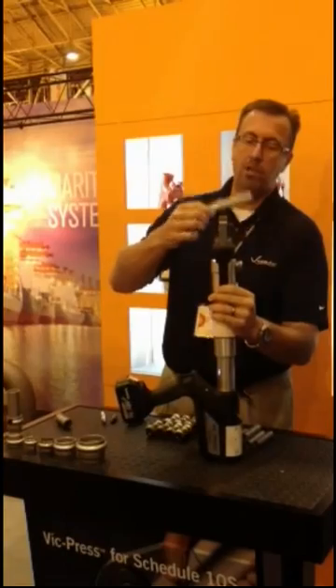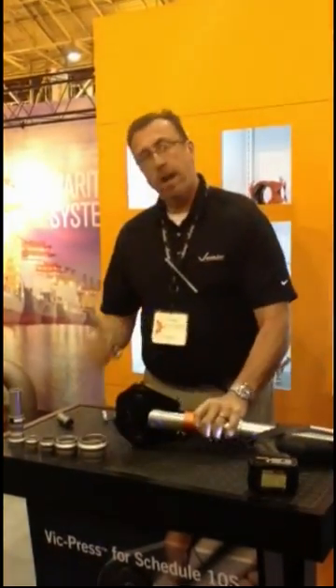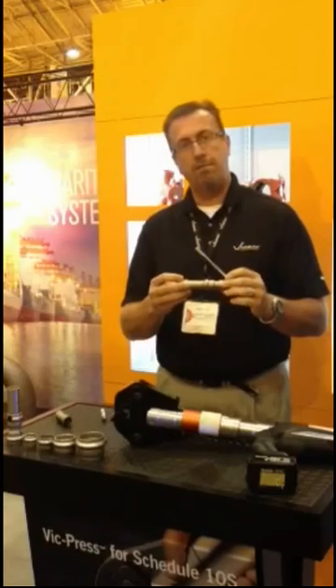Once you hear that popping sound, the jaw backs up and the joint is complete. The joint is rated for 500 psi for commercial applications.